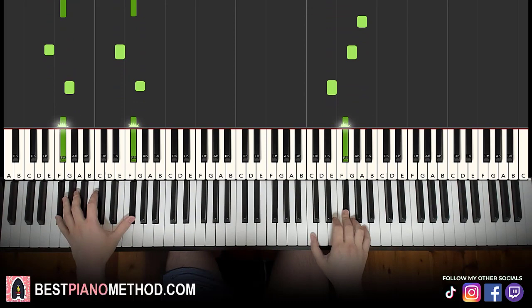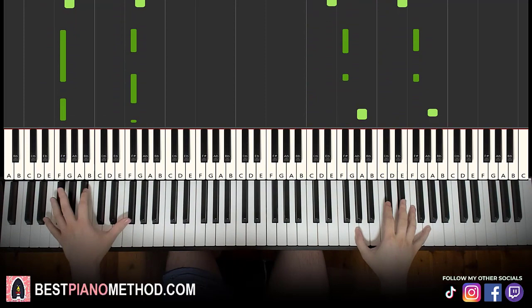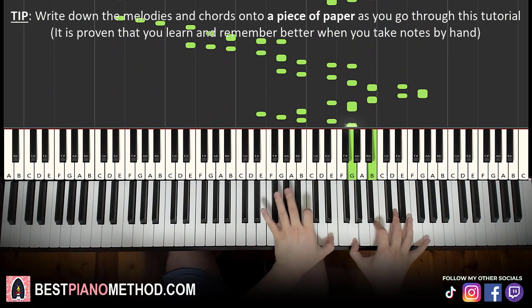It's a trap. All right, let's get right into it.